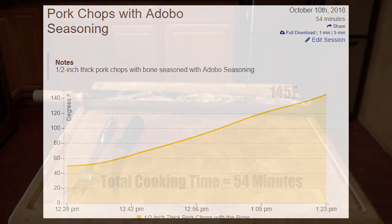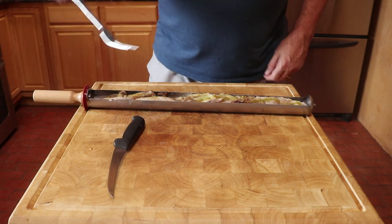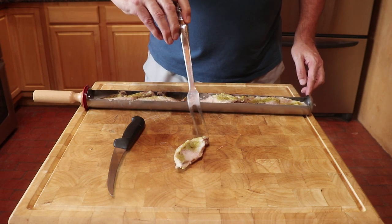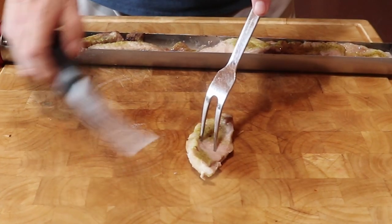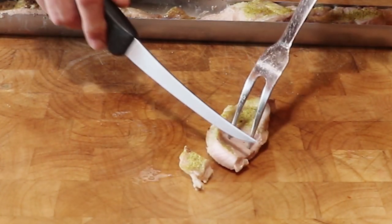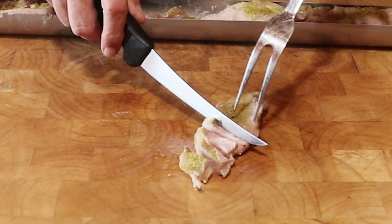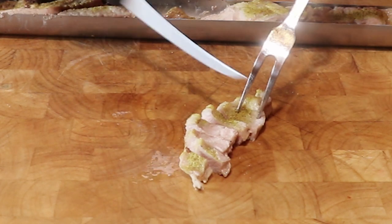So how did it come out? First, the chops smelled great and the cooking tray was really, really hot. The chops were very moist and when I cut through them, they were very tender. They were also cooked all the way through. As I cut each piece, they were neither overcooked nor undercooked — just all the same.